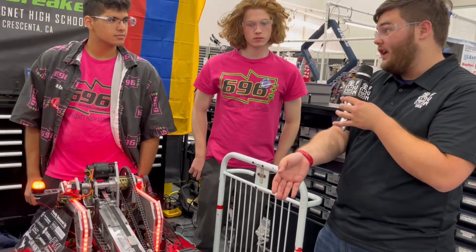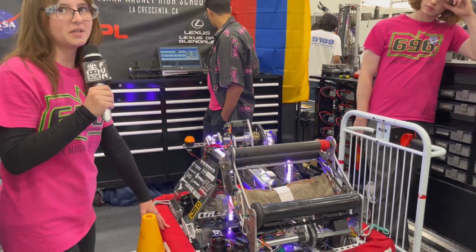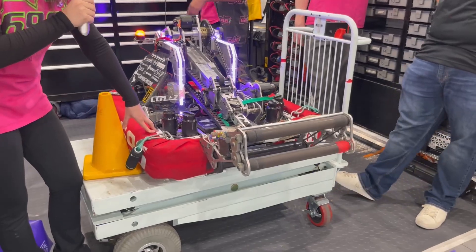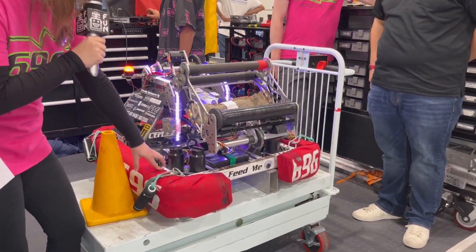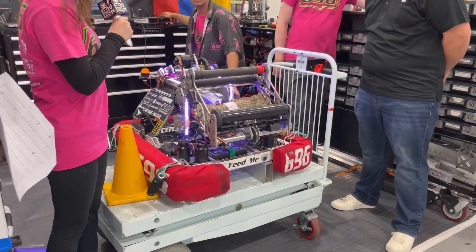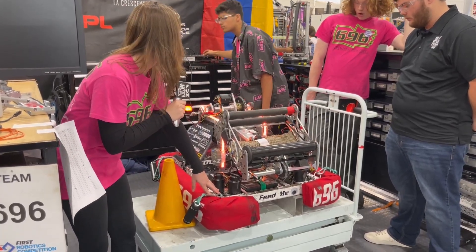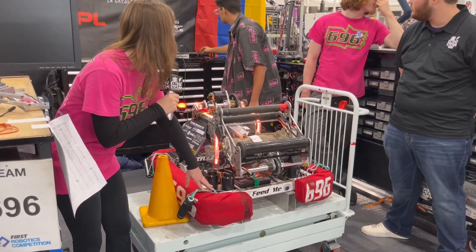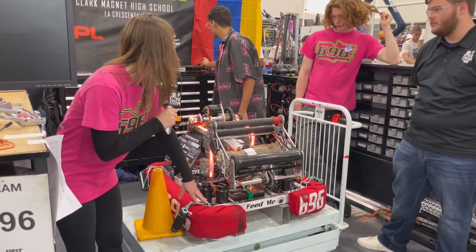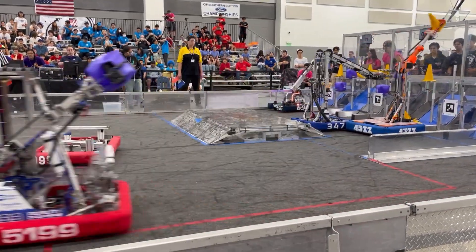Could you go ahead and take us through some of the positions that this thing has on the field? So our robot is able to do high, mid, and lows. This is our cube low, or ground intake — this is how we intake cubes. And then high. And there's mid as well. We can also do the same for cones: ground, high, mid, and shelf. Our robot mostly picks up from the double human station shelf.